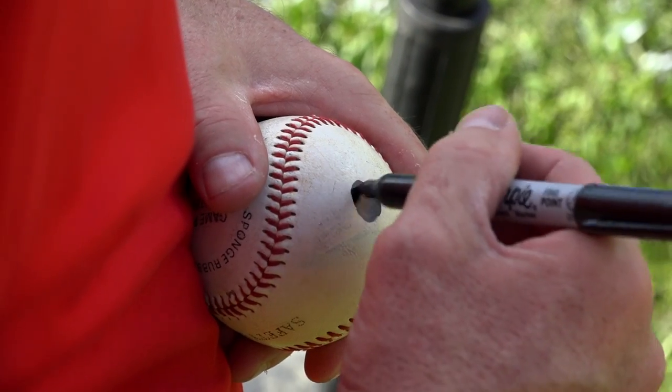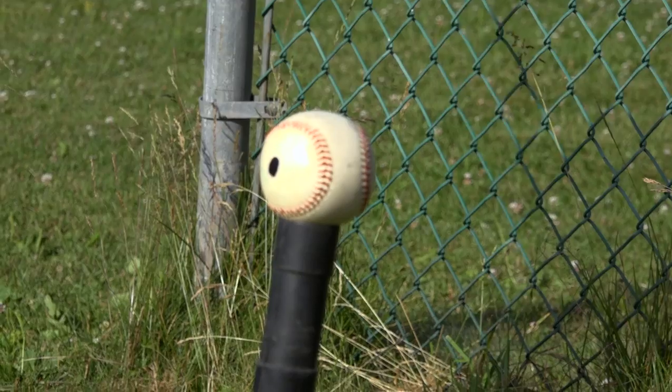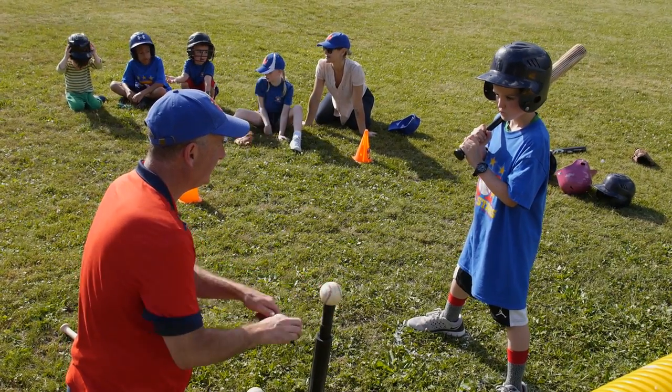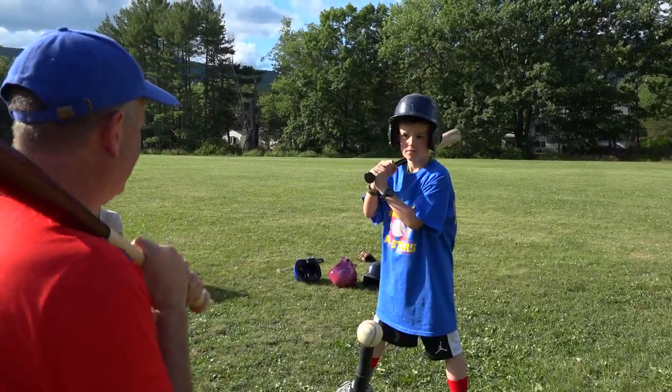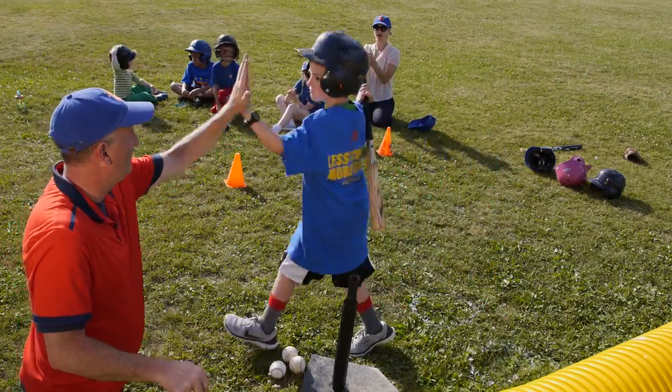I'm gonna draw a dot on this ball and on all the balls, and we're gonna put them on the tee right where I want you to hit it — on the side, not on the top, but actually where I want you to focus on hitting that ball. Relax, ready, hit it.